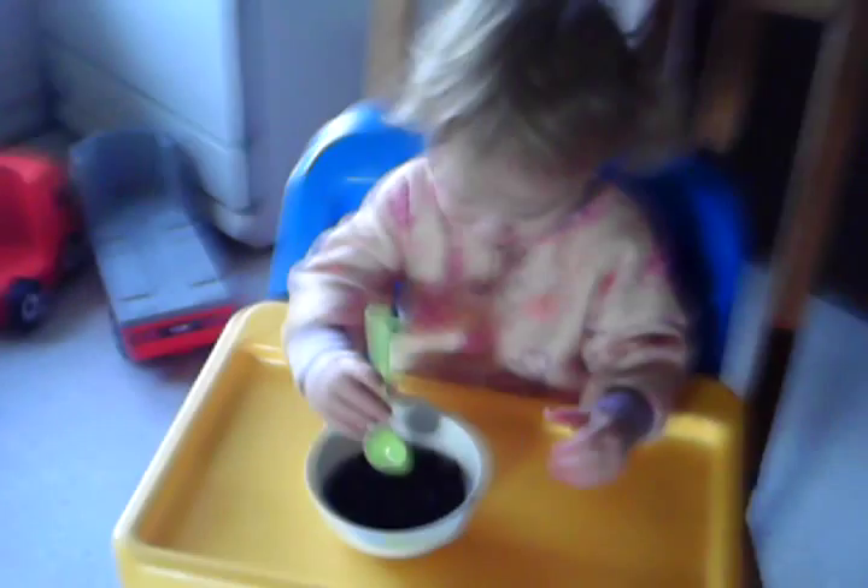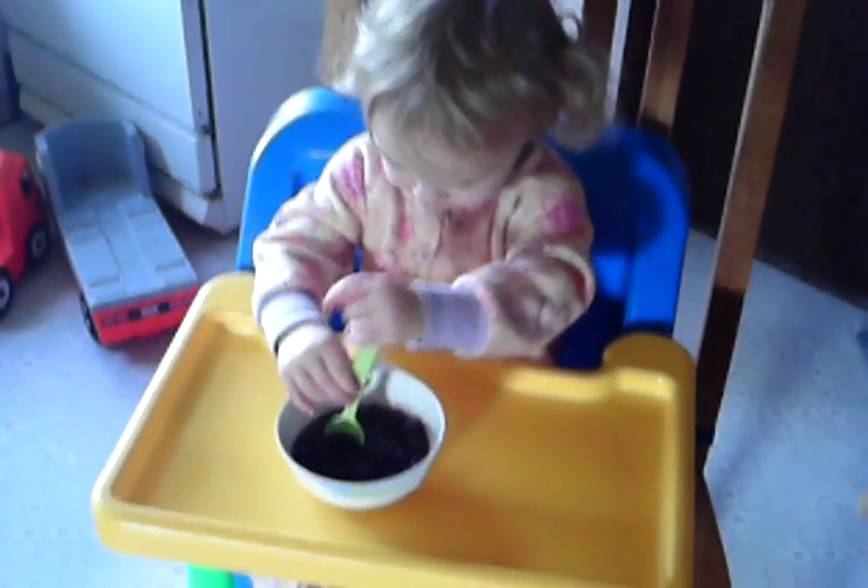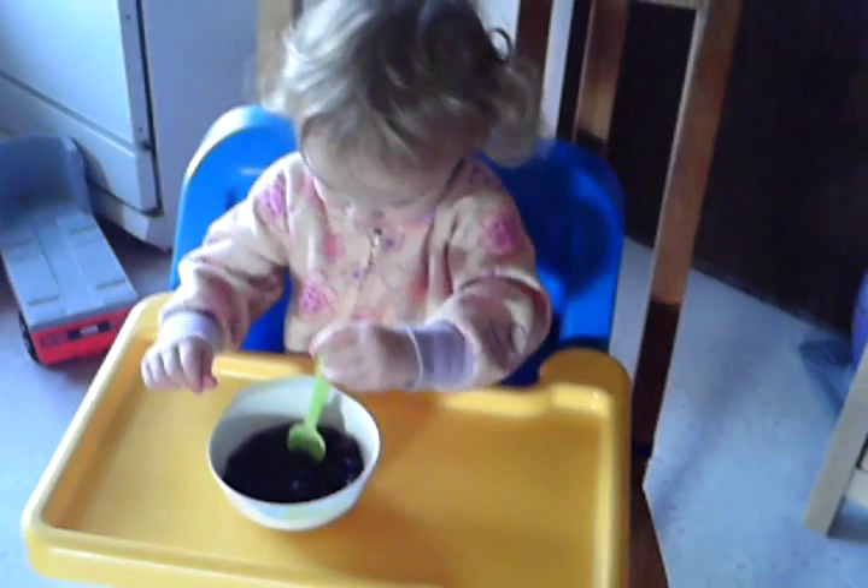No, don't eat it yet. Go like this. Mix it. Come on, let's mix it. Can you mix it? Okay, mix it, Brittany. Show Mama how you mix.